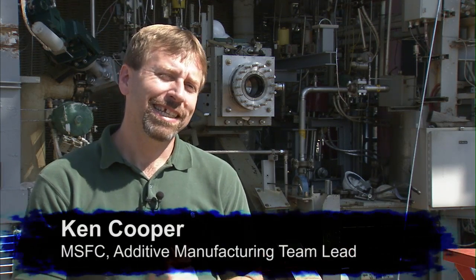We want to build rocket parts and test them with additive manufacturing because it's a new class of fabrication technology that really hasn't been tested out, but the benefits are great in that you can build structures not only that you couldn't build before, but you can build existing structures a lot faster and a lot cheaper.